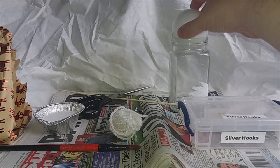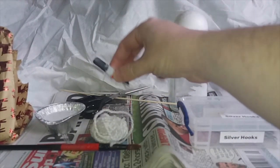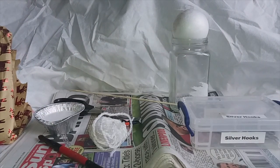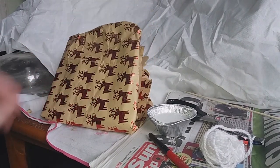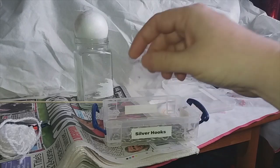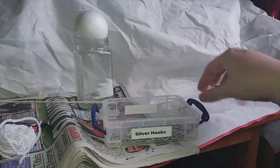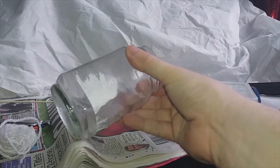So what we'll need for this is these styrofoam baubles, some wool, super glue, scissors, kebab stick, a nice soft paintbrush, some Christmas paper — this was saved from last year — and some aluminium curtain hooks. These have been painted before this video was shot, so at a later date I'll show you how to paint these. And last but not least, a jam jar.